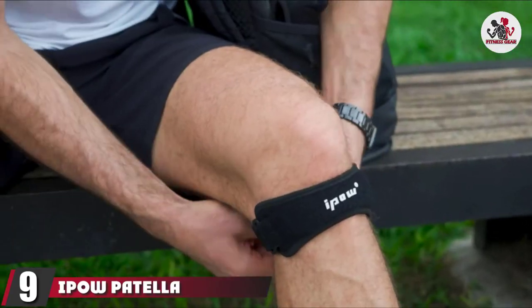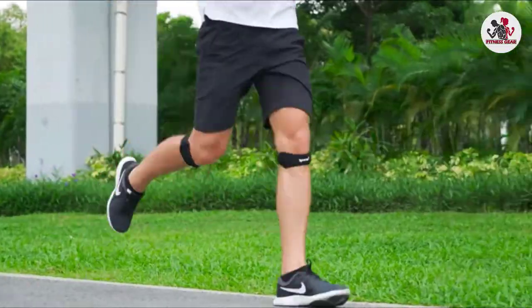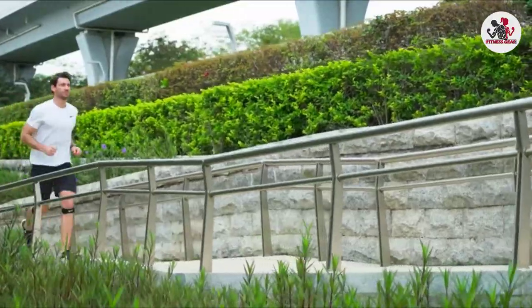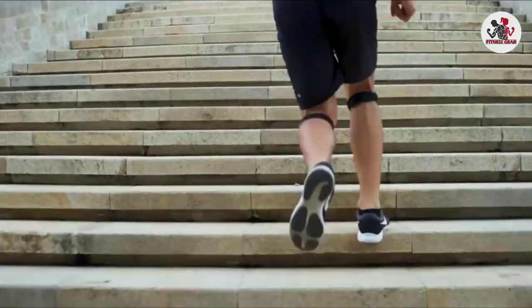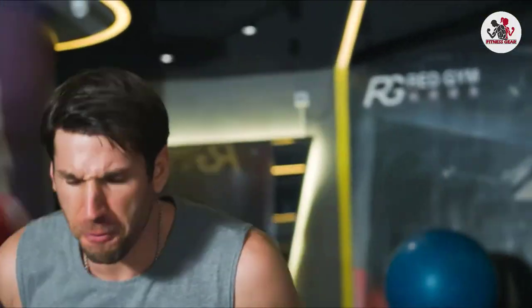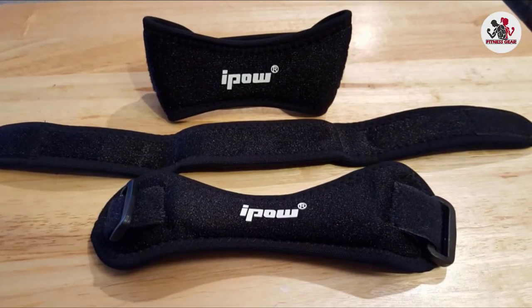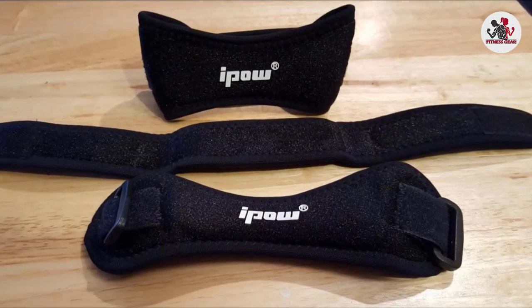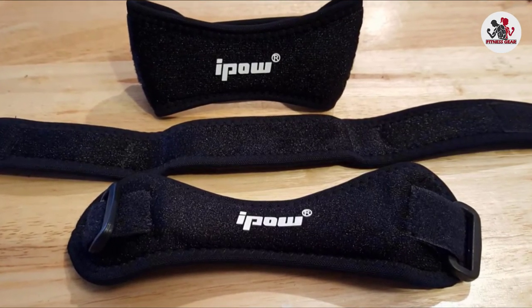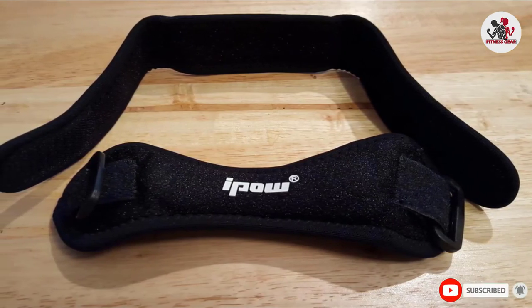Next at number 9, we have the Ipao Patella Stabilizer Strap. The Ipao Knee Pain Relief and Patella Stabilizer Knee Strap Brace is a simple, adjustable knee strap that comes in a dual pack so you can support both of your knees. These knee straps contour to your shin right under your knee better than other straps, so you can wear them while running or playing sports without worrying they will fall down. They are constructed from breathable, soft materials and can be adjusted to accommodate a leg circumference of 10 to 18 inches.